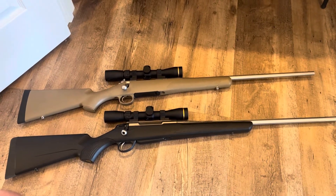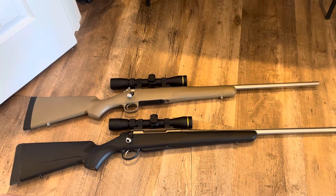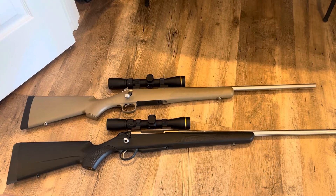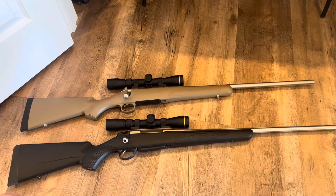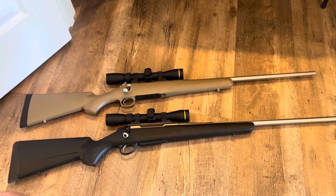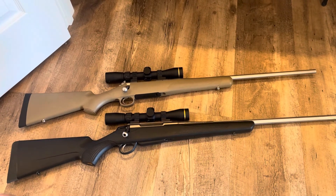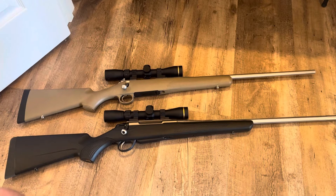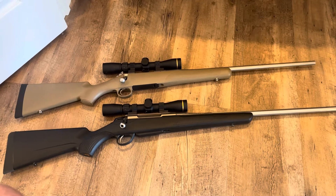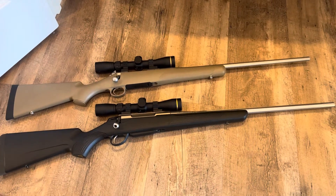It's an interesting area of the gun world because the lighter you go in your rifle platform, it's almost exponentially more expensive. A lot of that has to do with the materials used in the construction of the rifle — carbon fiber and all types of lightweight materials. It adds an insane amount of cost to the overall purchase price, which is simply unattainable for the vast majority of people that watch my videos.